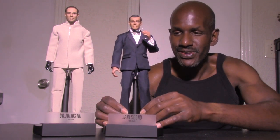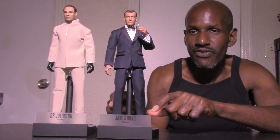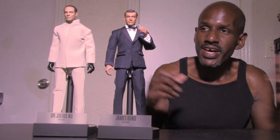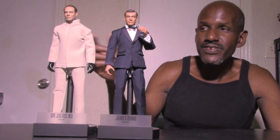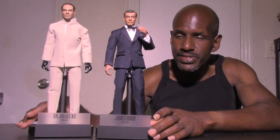I want to compare my Big Chief Studios Dr. No figure with the James Bond figure from the same Dr. No line. You can tell that Dr. No is actually taller than James Bond — he's taller than Sean Connery, as you can see. The James Bond figure's likeness to Sean Connery is just superb. There is a noticeable height difference between the two. These are apparently the only two figures we'll be getting from the Dr. No line, and I think they're both awesome.